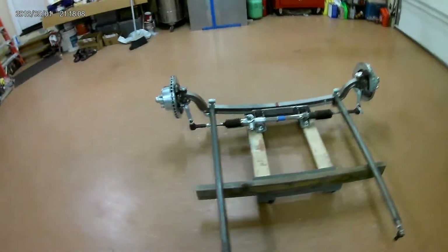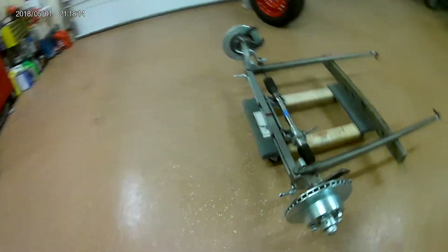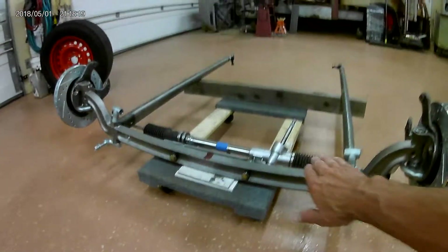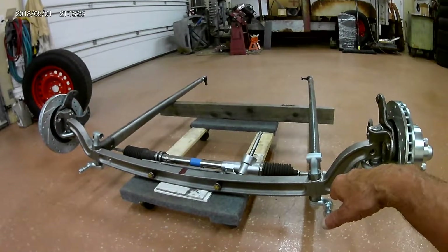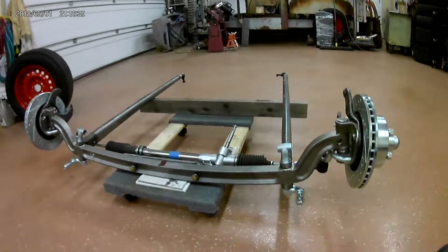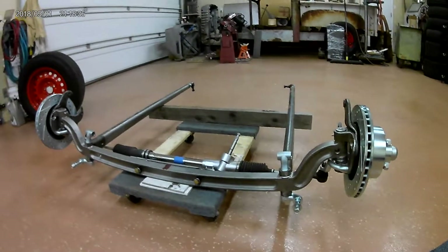This is kind of how it's going to sit, minus the calipers and the springs. Next time I'll need to heat the spring perches and bend them out because they're angled in, so the springs will sit flat and be in line with the chassis rather than the buggy-spring style. When I get a little further along I'll shoot another video — I hope you enjoy, thanks, goodbye.